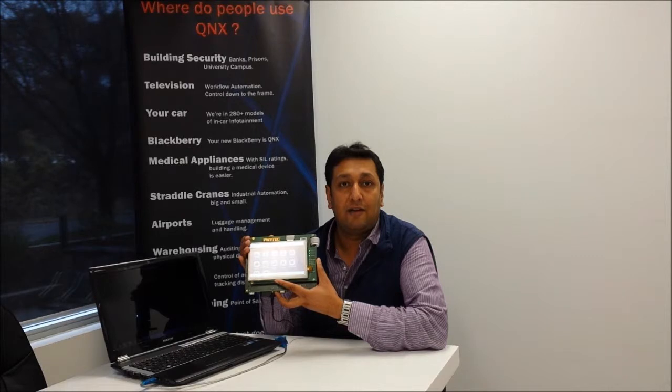To get access to the BSP, please contact us at info@redsymmetry.com.au. Thank you for watching this video.